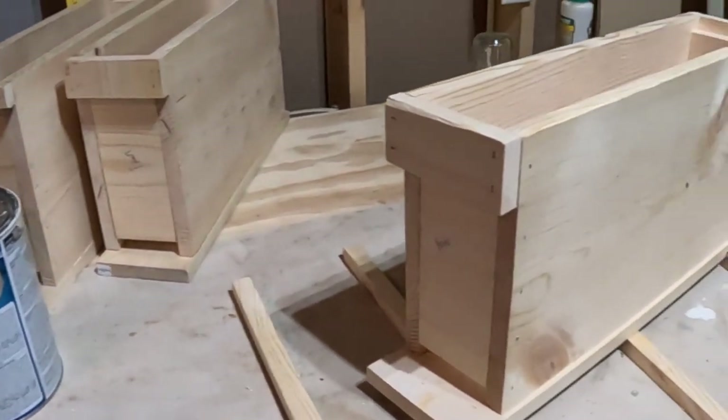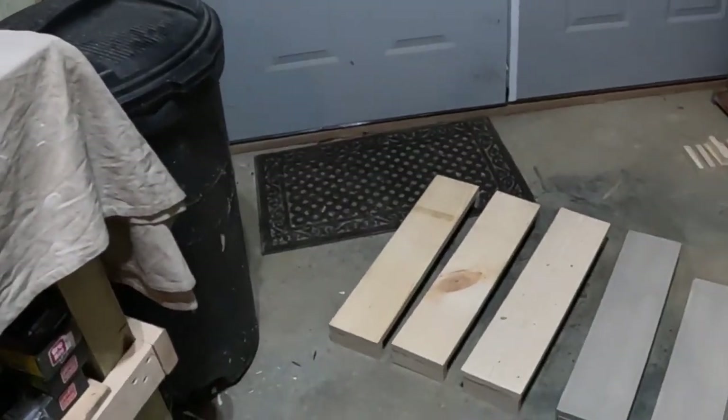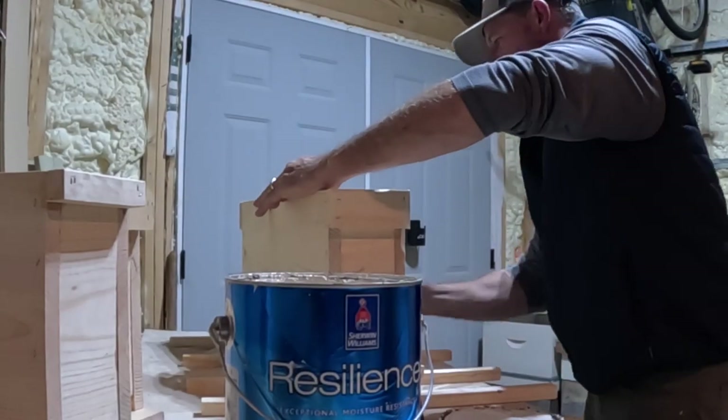Okay, well I got several boxes done. I'm about to switch over to a different colored paint — more of an off-white. I'm going to keep painting the rest of these. You can see four boxes done; the rest of them are going to be white.